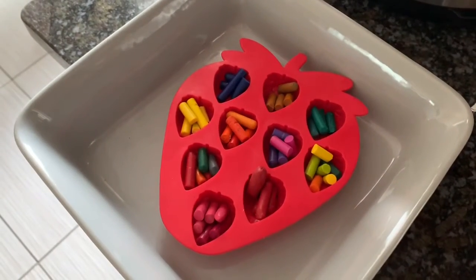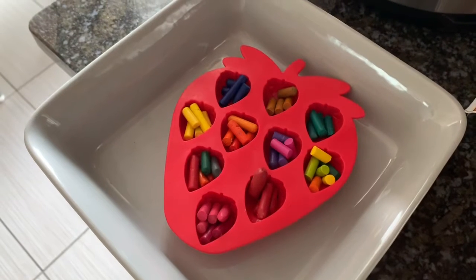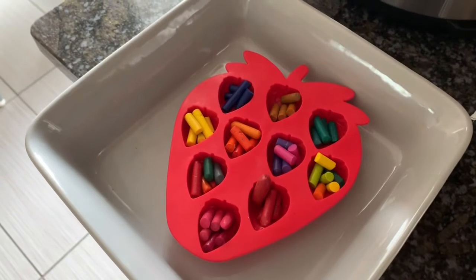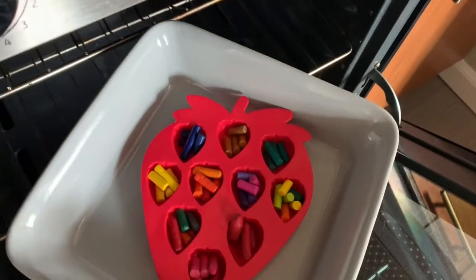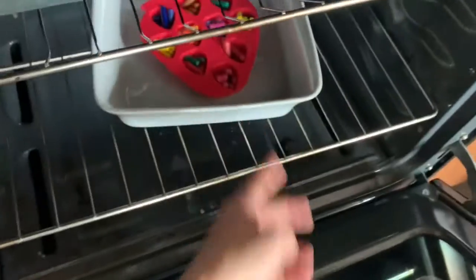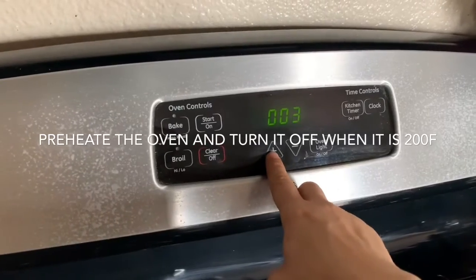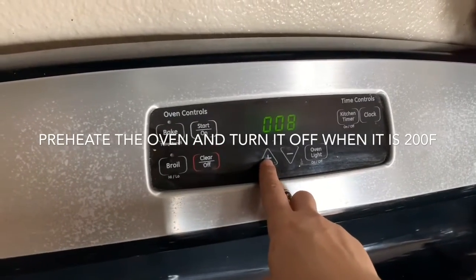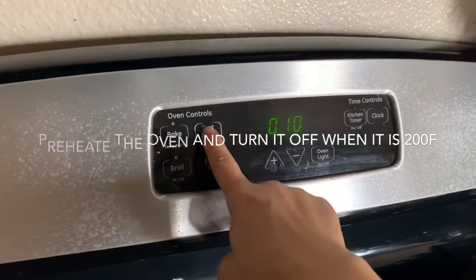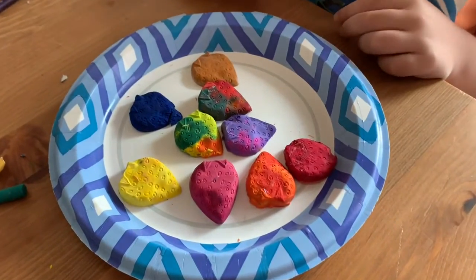Now we're done. You put it in the oven and close the oven when it's 200 degrees. 10 minutes. You got to wait for it to dry.